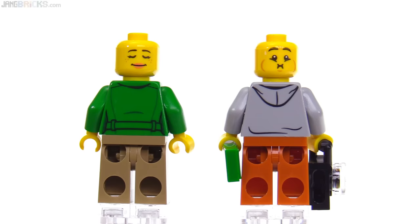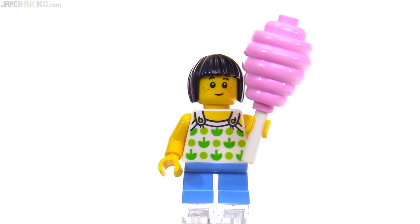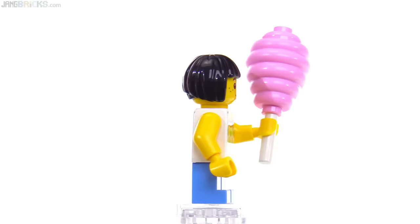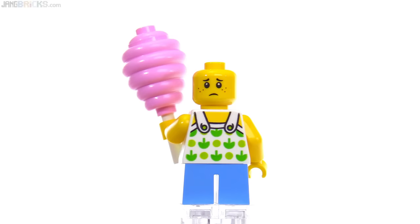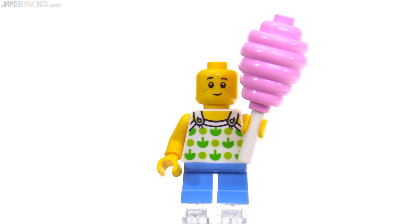This last figure is the only child-sized figure in the set, with a child-style face and short legs in medium blue — a relatively uncommon torso. Unfortunately, because of her height she will not be able to take the ride. It's strange to see just one kid in a set all about fun. She does have cotton candy though, which is a fantastic build — just the beehive piece upside down with an unprinted minifig head stuck in the top, and it looks absolutely perfect.